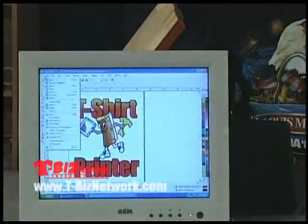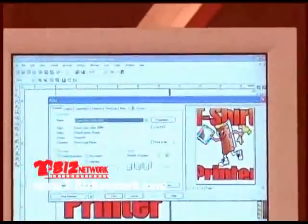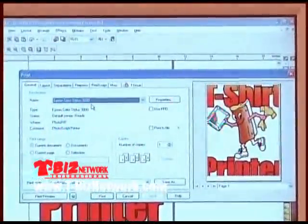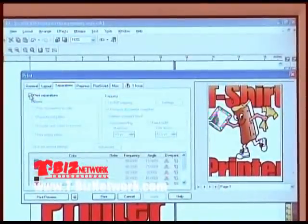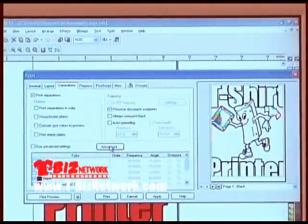Let's go back to the monitor. We're going to go to the file pull-down menu, come down to print. We're going to tell it we're printing to the Epson 3000 printer. We're going to click on the separations tab, check on separations, and we have to tell it the line count and the angle for the halftone dots.